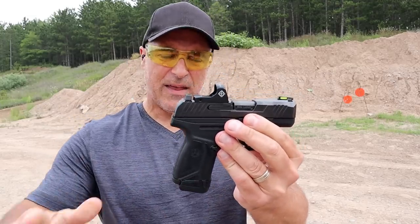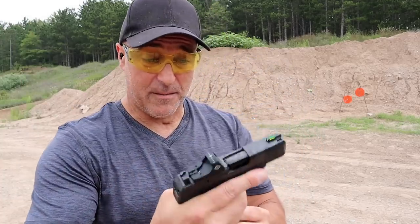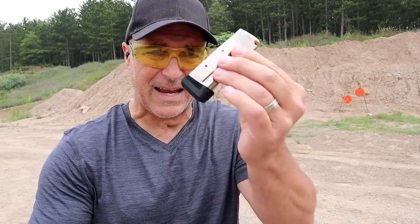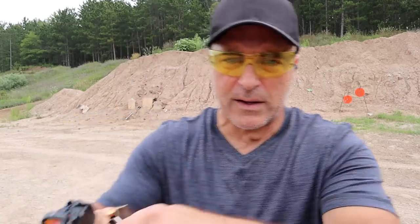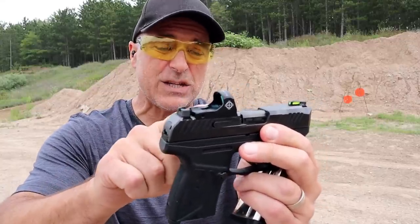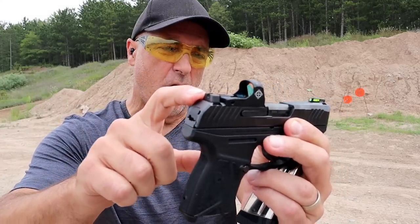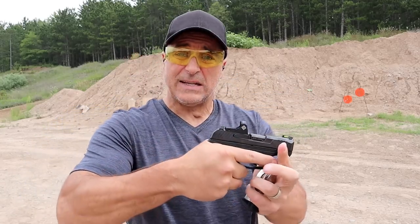Let's start with the Max 9. Ruger did a great job when they introduced it, jumping into the subcompact double-stacked mag game. It comes with a 12-round mag as well as a 10-round mag, and a 3.2-inch barrel. This is the Pro model — it does not have a thumb safety, though it is available with one. Every Max 9 is optic ready. I've got a Sightmark Mini Shot on here, and the standard sights are serrated black all-metal with a tritium front dot — a great sight picture.